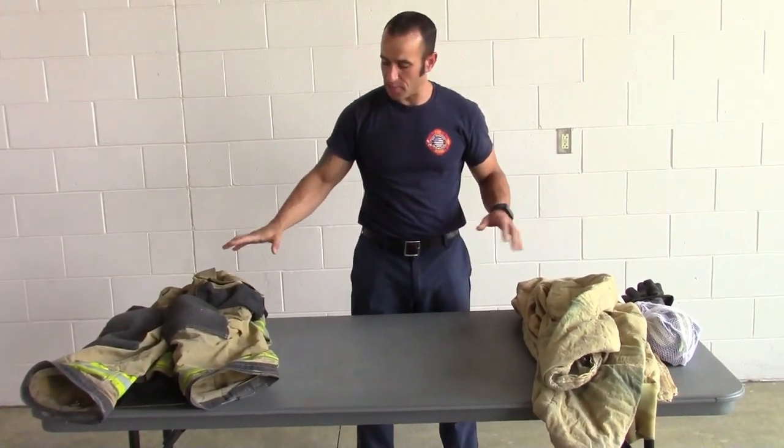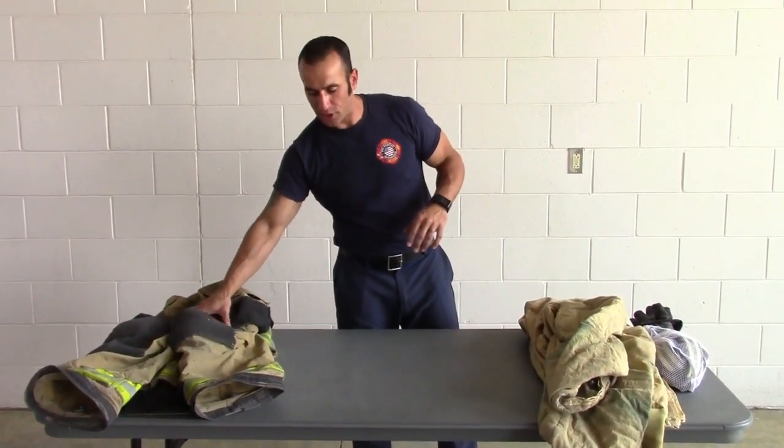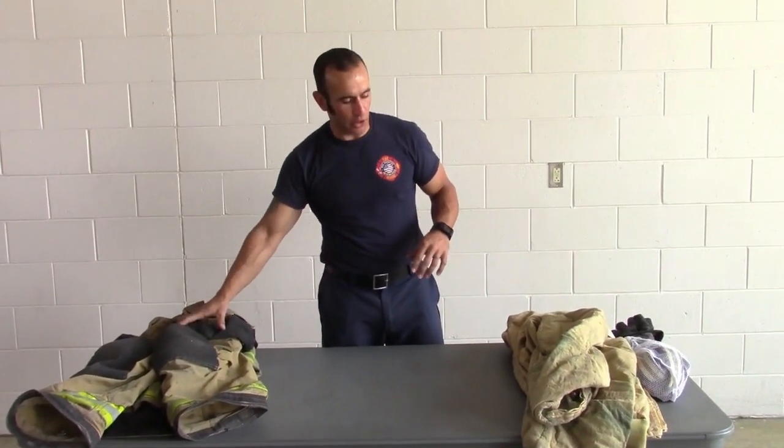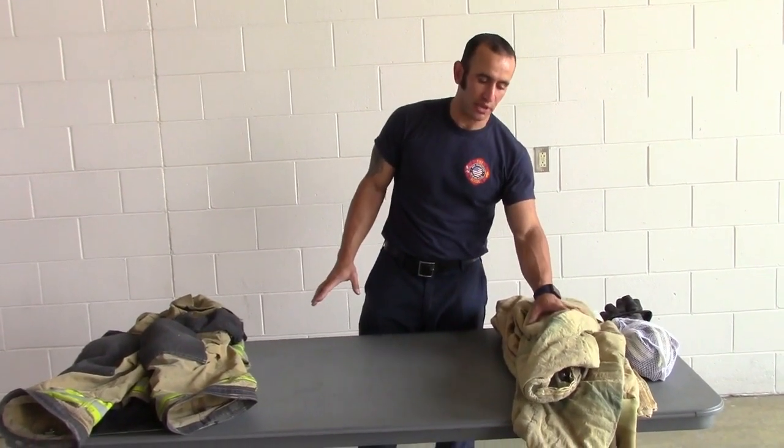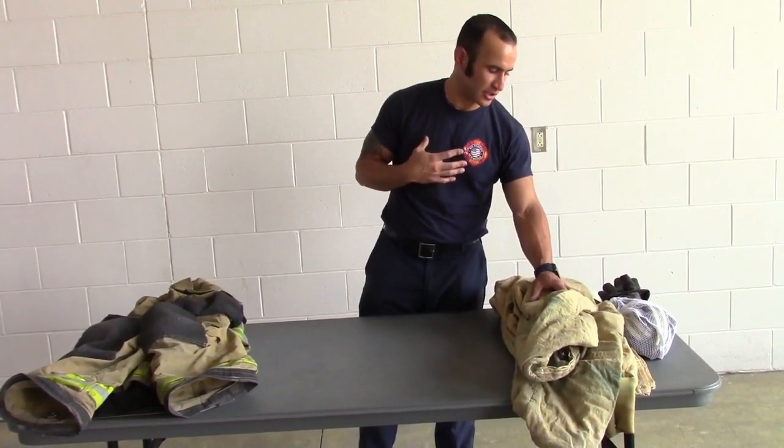That's going to go with your outer shells, so we wash these separately. The outer shells get washed together because they have all the contaminants on them, and we don't want that to come in contact or permeate into the inner liner that's going to be touching our skin.